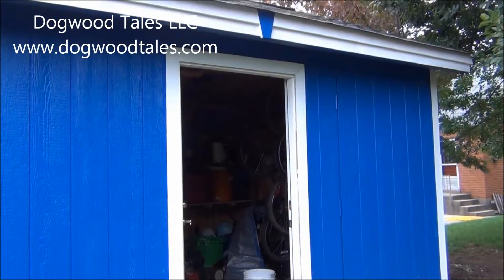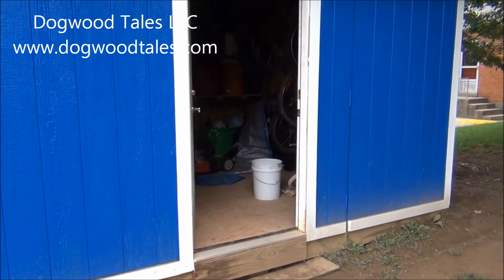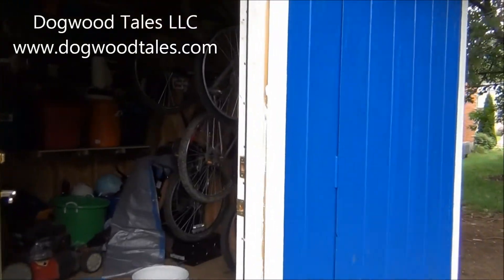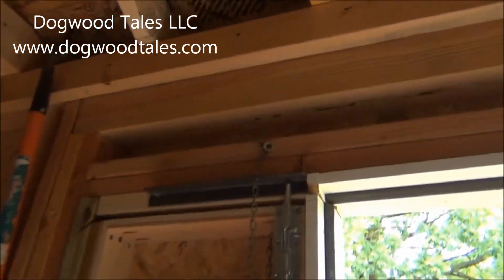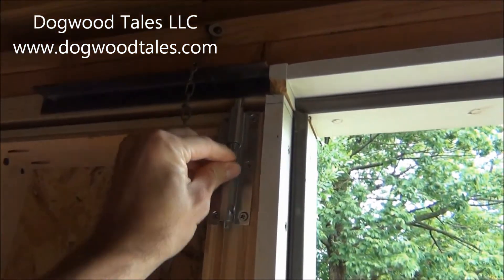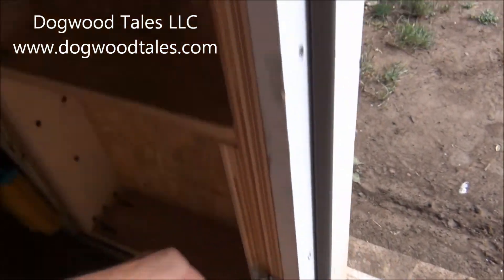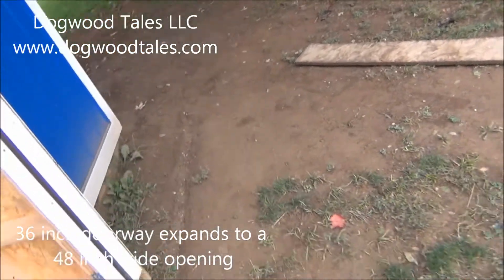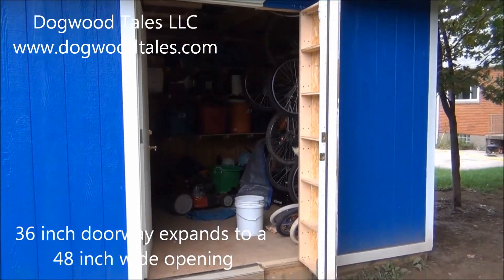One really neat feature about this shed is that it doesn't just have a 3 foot wide door opening. Come in here, flip down that bolt, flip up this bolt, and now I have a 4 foot wide opening.